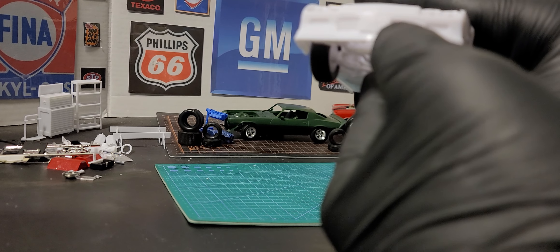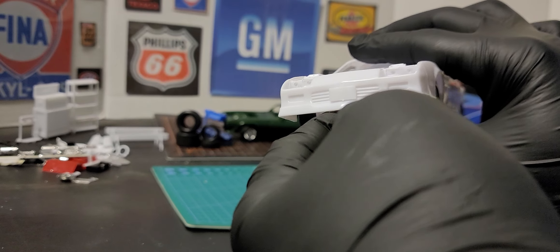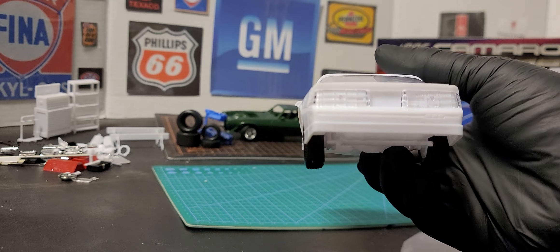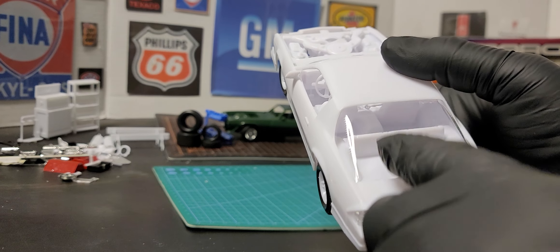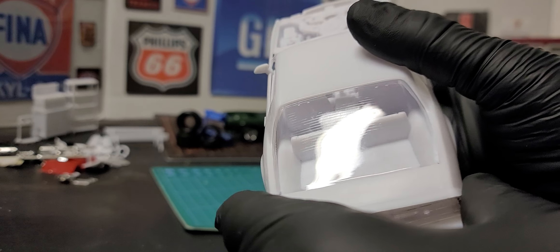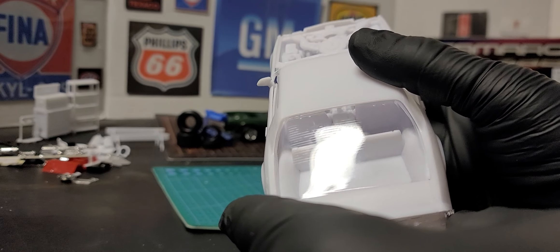The headlights snap right in. This piece here — the license plate holder — snaps right in. The windows snap right in, and if you can tell on this window, it has the real defrost molded right into it.